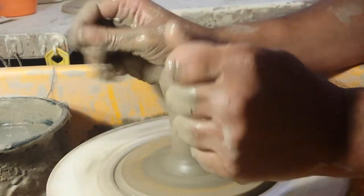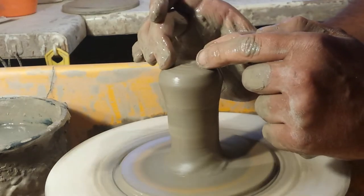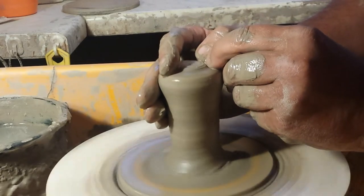This could be quite interesting folks. They do seem to have quite a feature in the centre section sticking up, so I'll try and create that.